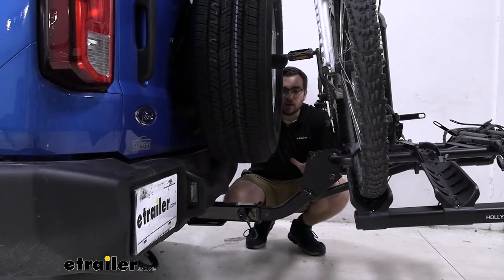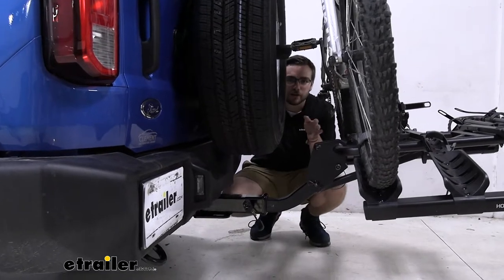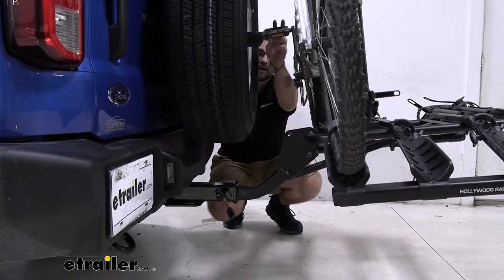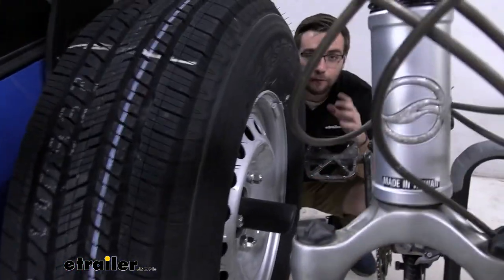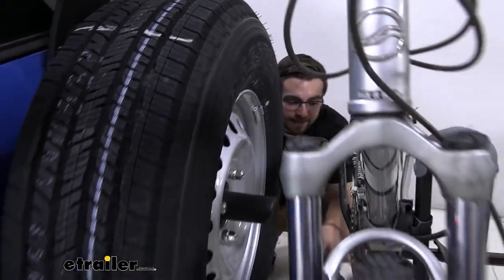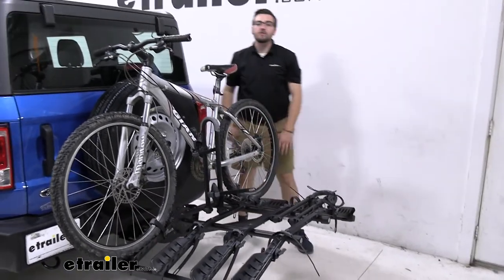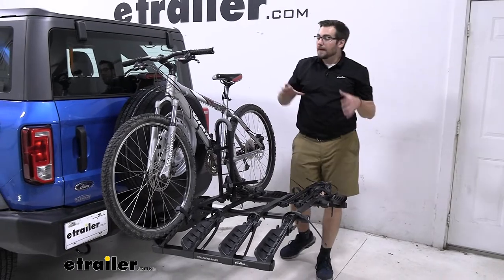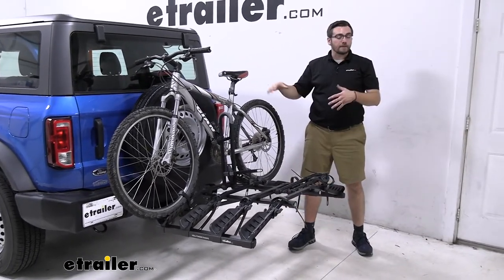You might get into some slight clearance issues because this extends it. However, especially for bike racks, this is going to be almost integral. As you can see, our pedals right here are already very close to the spare tire. So if we didn't have the Draw-Tite, we would not be able to fit this on here — at least utilizing the first bike position. We might even have issues just getting the hitch carrier in here. That's the big thing to look out for when comparing your Bronco to ours.